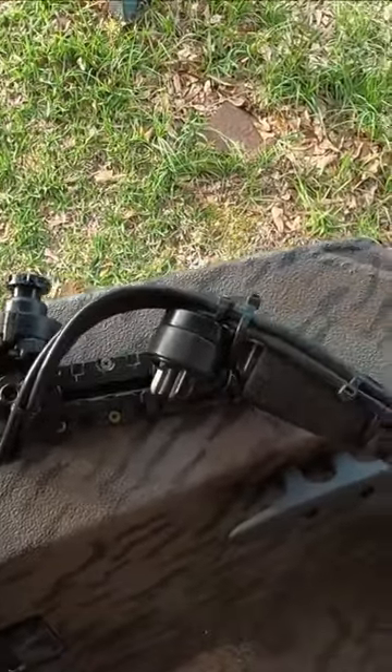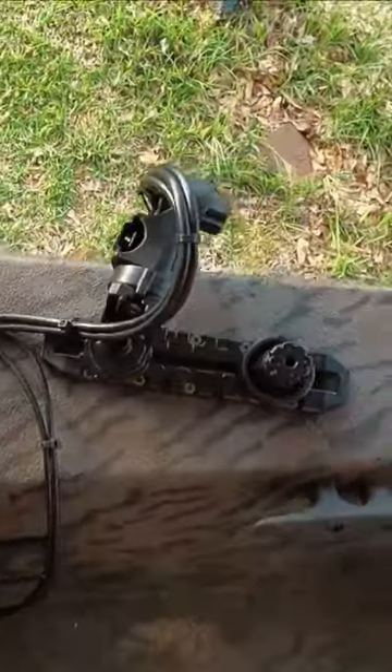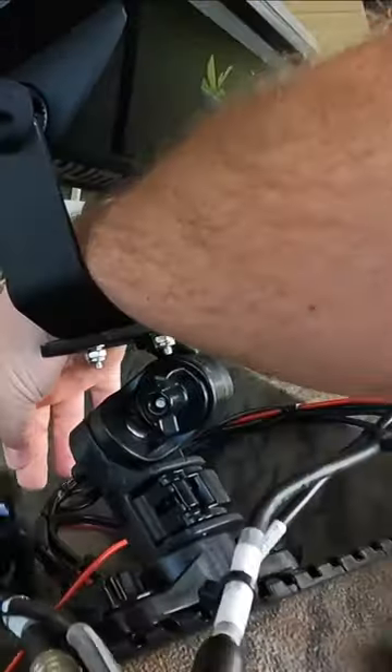You flip the latch loose on there, pop the transducer out, swing it down, and latch it into place. When you get ready to leave the water, just pop the cables loose.